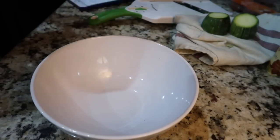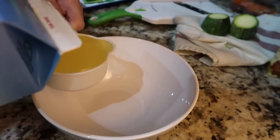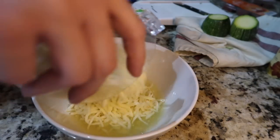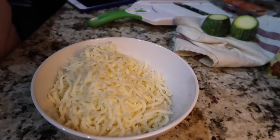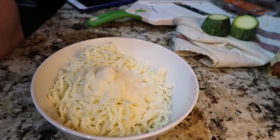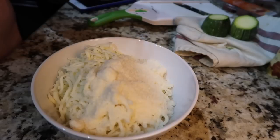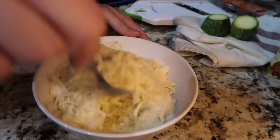In a separate bowl, I'm going to add my two egg whites — which if you're using egg beaters, that's about a third of a cup — eight ounces of mozzarella cheese, and four tablespoons of low-fat parmesan cheese. I'm going to get it all mixed.